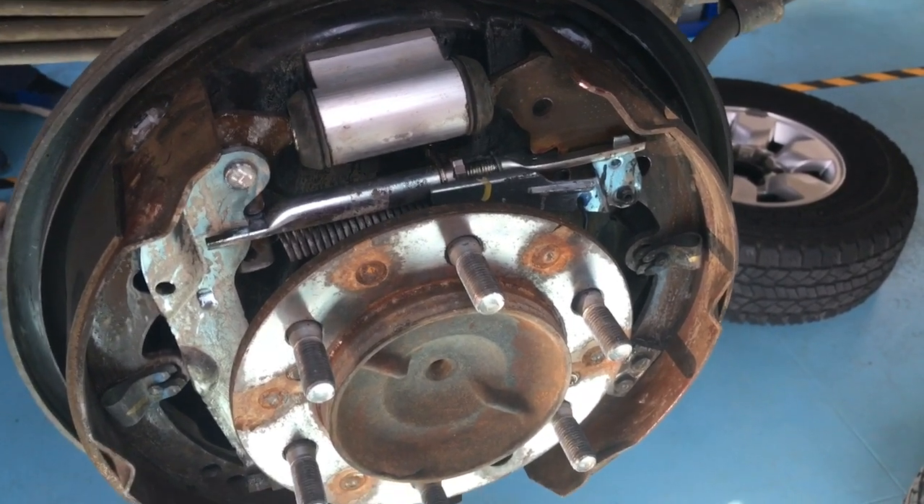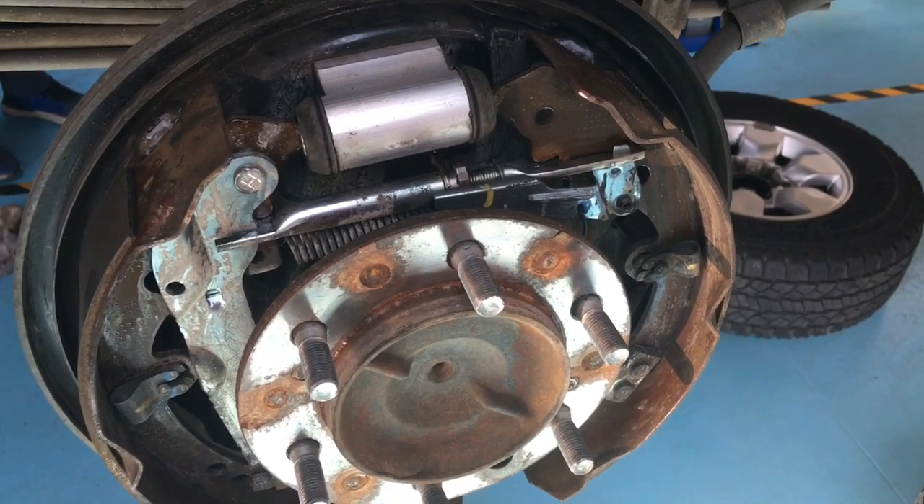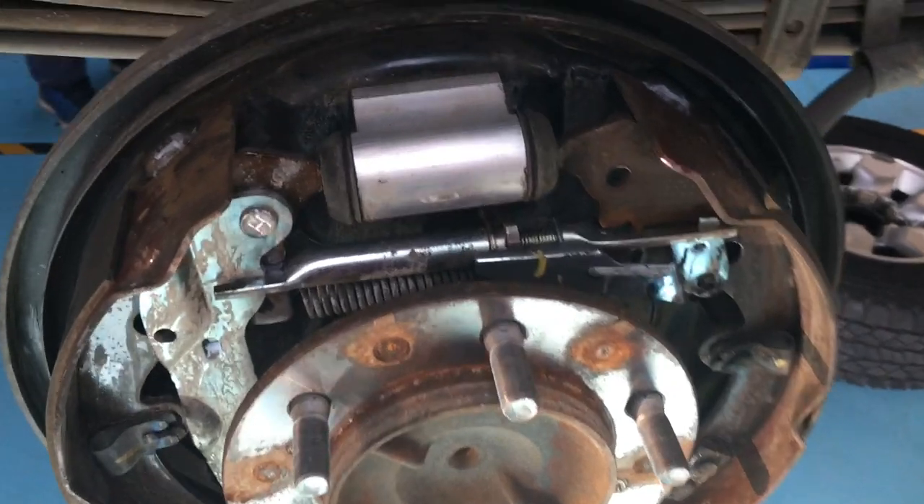My recommendation is: if you're checking the brakes on one of these that stays on the road, you can look through the hole, but every now and then — at least at the major service — you should take the wheels and drums off and do a proper inspection.